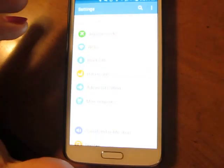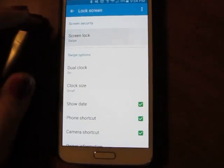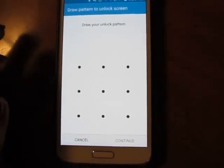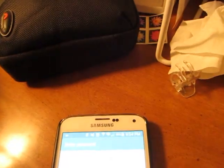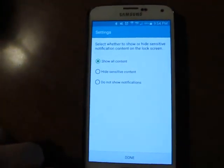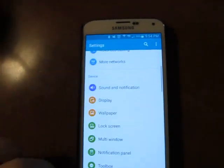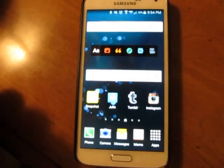So then you can go up here, go back to lock screen, and then you can change it back to pattern. Now we'll go home, do a lock, unlock it, and there's a pattern.